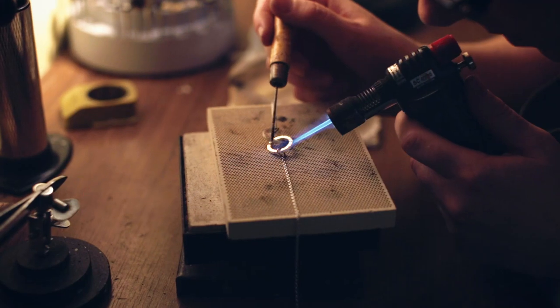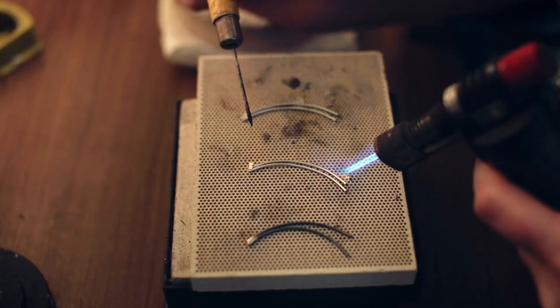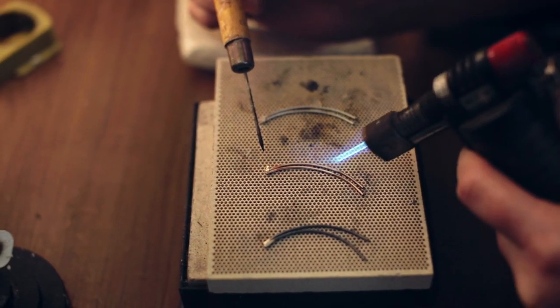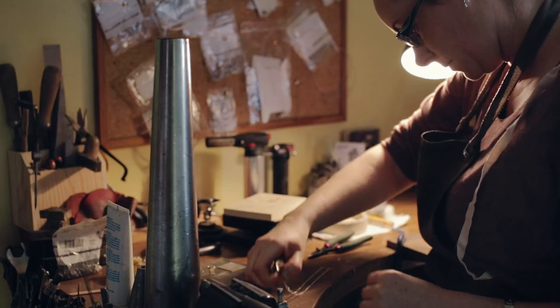If you're soldering, the heat of the solder needs to be the same as the heat of the metal — the two need to be the exact same heat at the one time in order for the solder to run. You find as well that if you put too much heat on something you're going to burn the ends, so it's just knowing when to pull back.